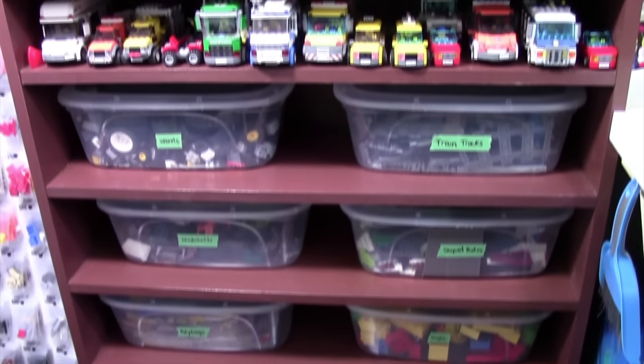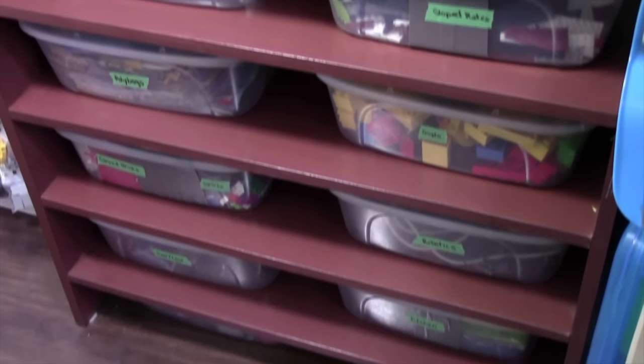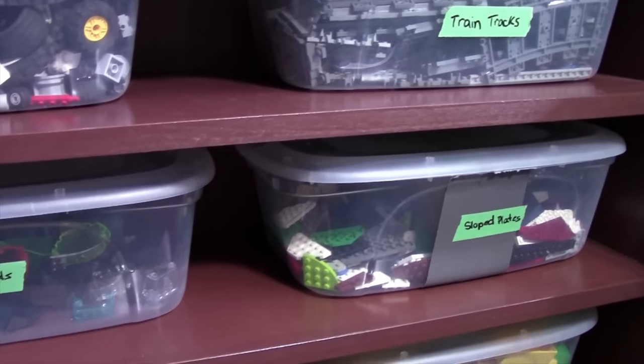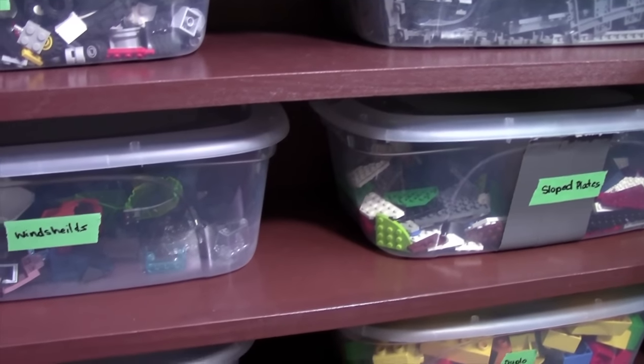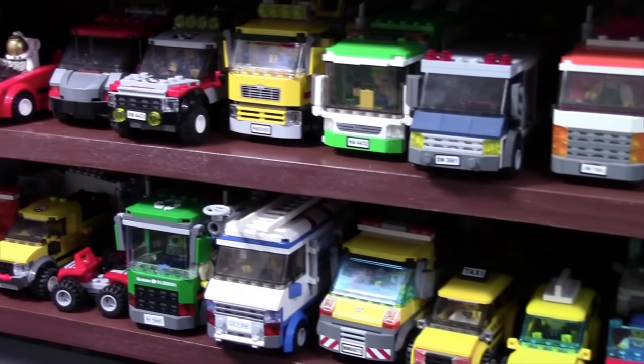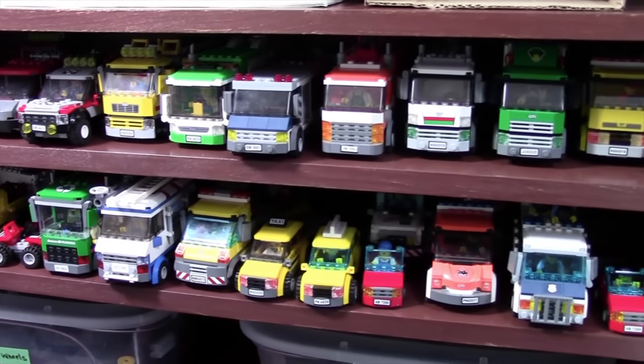Now let's take a look at the bins on this bookshelf. Believe it or not, I used to store 99% of my Lego collection in these bins — now I don't even store probably 20% in it. First off are these two smaller shelves that I use to store all of my Lego City vehicles when they're not in my city.